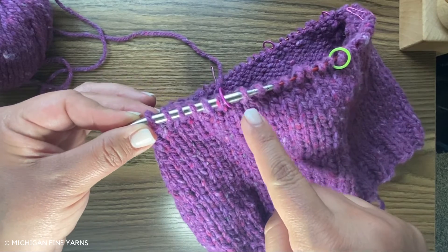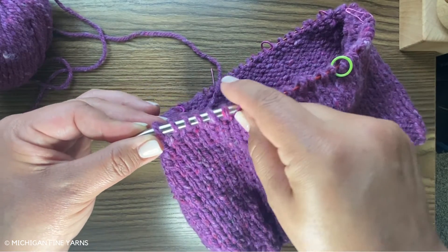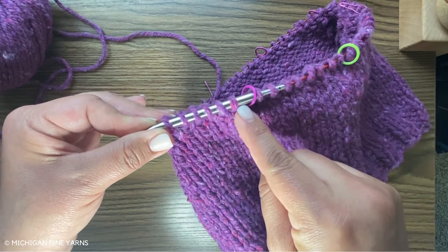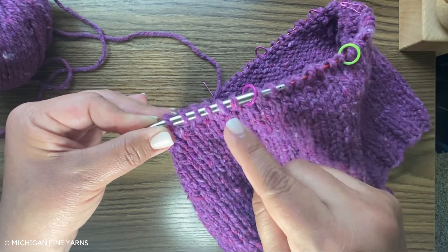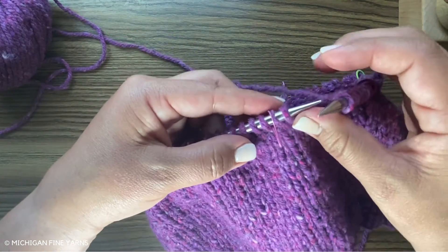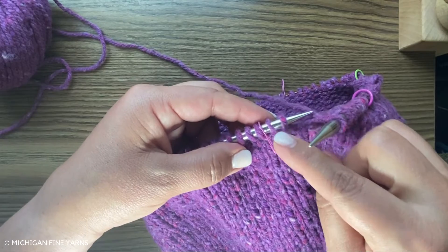Before each marker we're going to knit those two stitches together, and then right after the marker we're going to knit those two stitches together. I'll show you how to do that. So I am two stitches here before my marker.